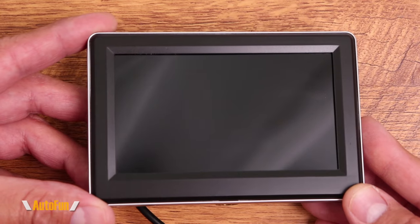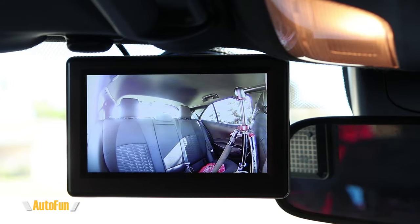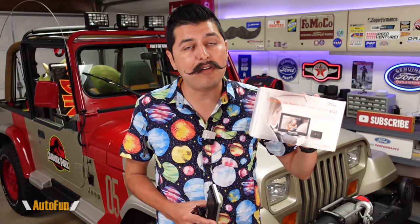The Viclis VM1B monitoring system uses a 4.3-inch screen to allow us to see the passengers behind us. While this system is primarily marketed as a baby monitoring system, it also has the potential for any Uber or Lyft driver who wants to see what their passengers behind them are doing.